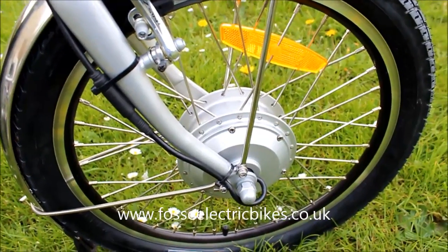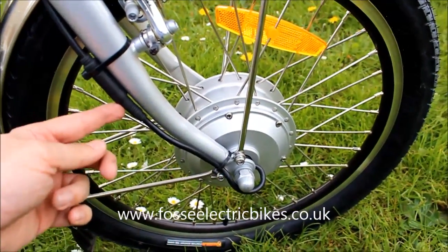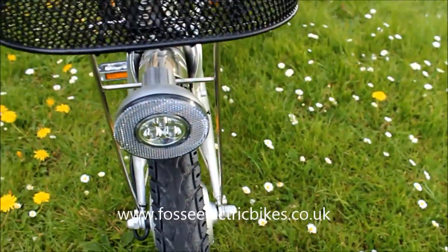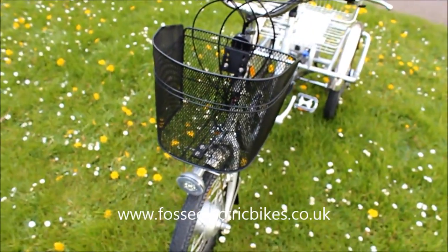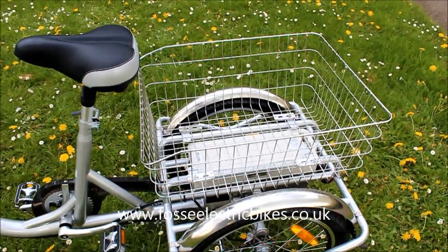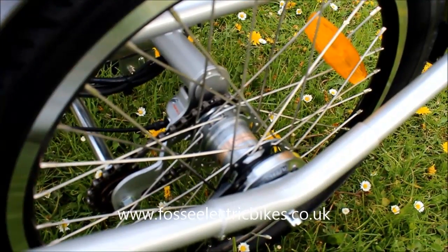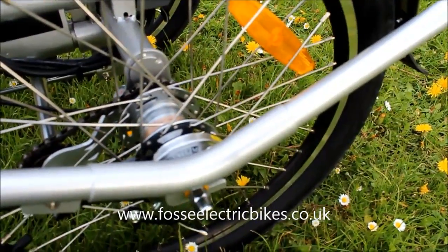The Trike 20 has got a 250-watt front hub motor with a connection point there. It's got V-brakes at the front. It has a light which is operated via AA batteries and it has a front basket. At the back of the Trike 20 you've got a large carrying basket. You have Shimano Nexus hub gears — it's three-speed — and you have a roller brake at the rear.